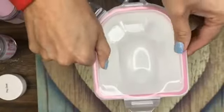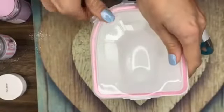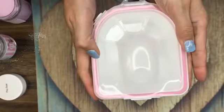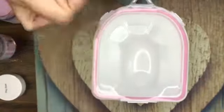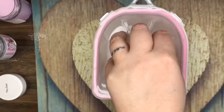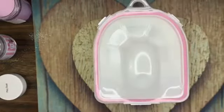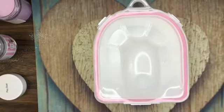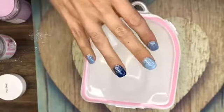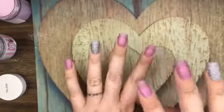Then you stick your hand in, wait 6 to 10 minutes, and you're able to take off your Peppy Gel. It clamps together so there's really no mess. It's my personal favorite way to remove Peppy Gel — they're on our website for sale, ladies.